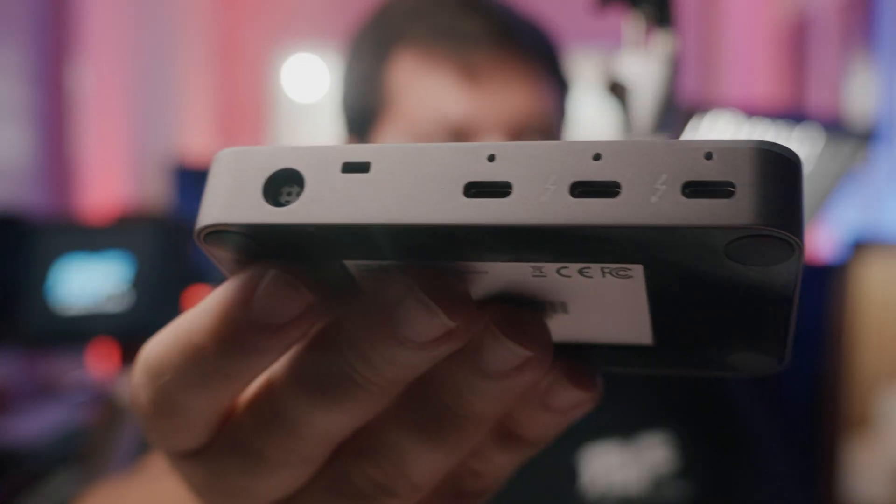Hey there and welcome back to Reach Films. Today we have an exciting accessory that's perfect for indie filmmakers, content creators, anyone who's pushing the limits of their Thunderbolt ports on their computer, and it is the OWC Thunderbolt Hub.